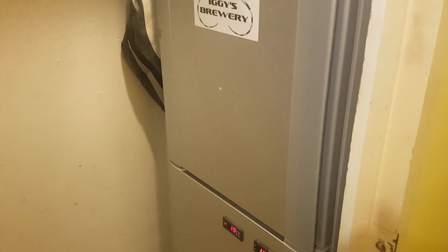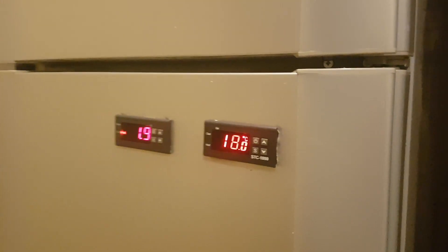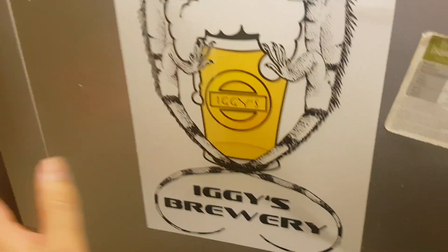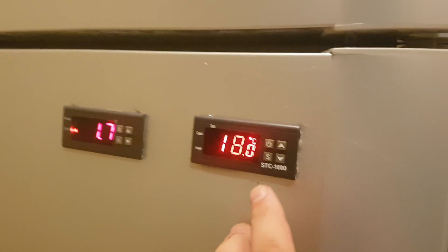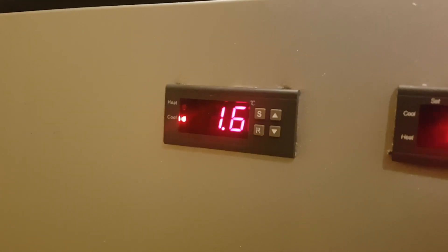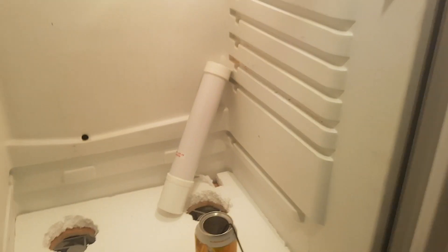Alright everyone, it looks like it's working so far. It's one fridge — top for fermenting, bottom will be for cold crashing and lagering. As you can see, the top is at 18 degrees right now, bottom is 1.6 to 1.7. I haven't done anything inside yet because I just built it.